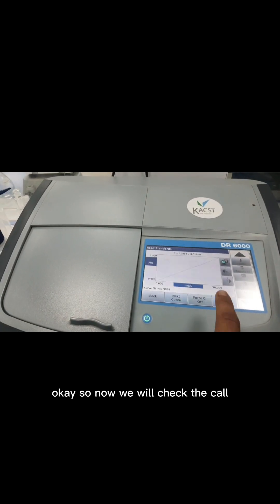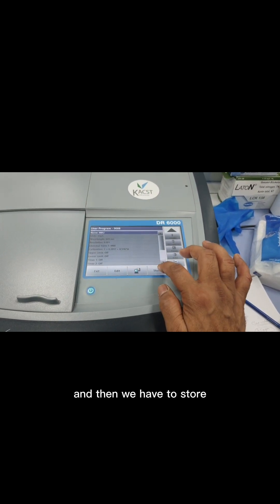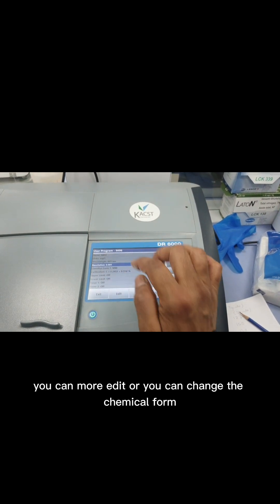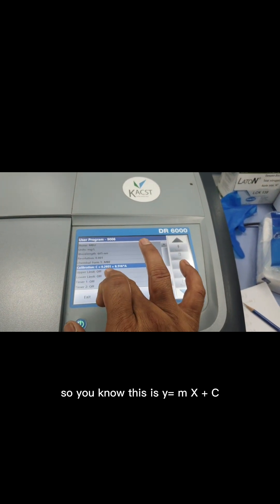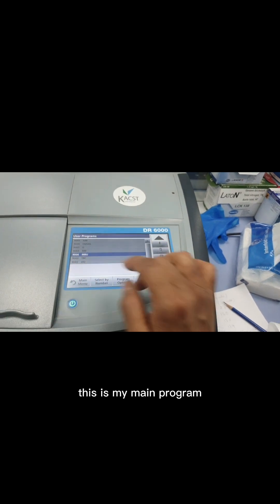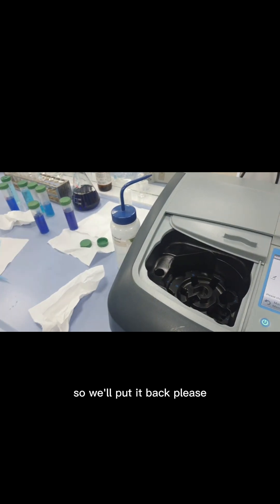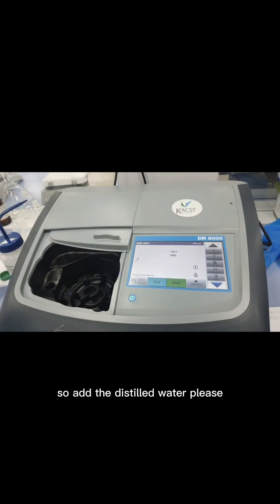Now the calibration R² value is 0.989, which is very good. Select Done and then Store to save the calibration. If you want to edit anything — the chemical formula or any values — you can do so using the Edit option. This is the calibration equation in the form y = mx + c, where m is the slope and c is the intercept. The calibration is now stored.